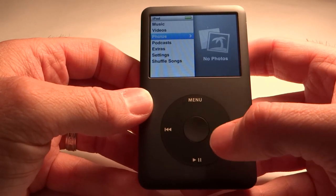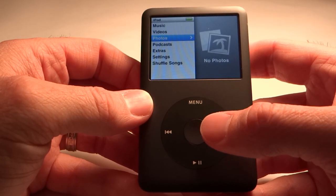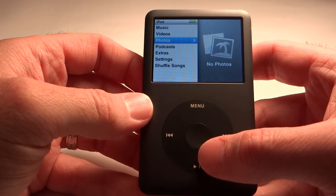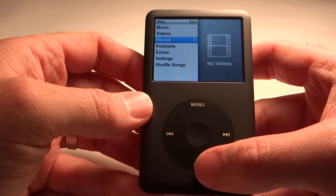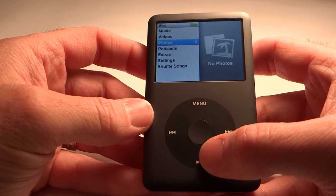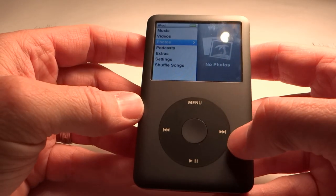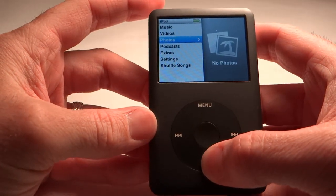Some of the cool things about the navigation is they give you a lot of different ways to find your music or content. You can search by playlist, by the cover flow art, by items you've purchased, or by artist. It's really user-friendly and a very easy device to use. It's not like it's got a whole lot of complicated stuff on it — if you scroll up to music, it'll show cover art and what's there. It's simple to operate and the iPod Classic is pretty cool.